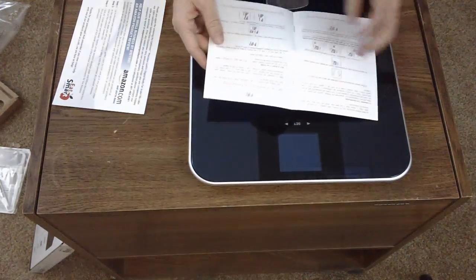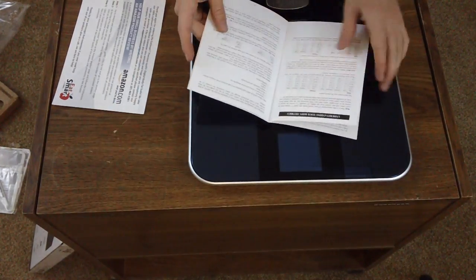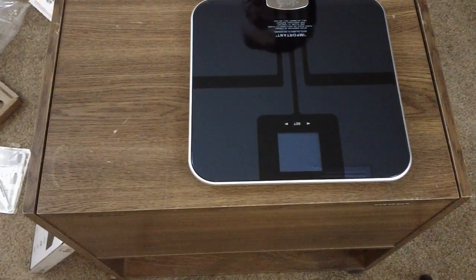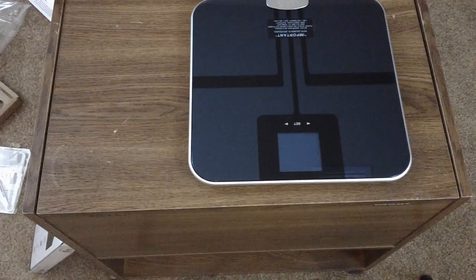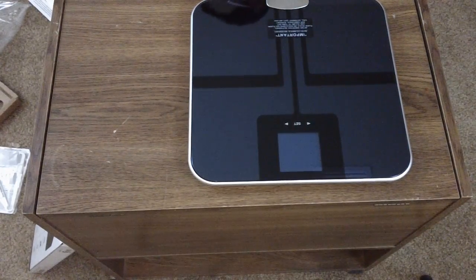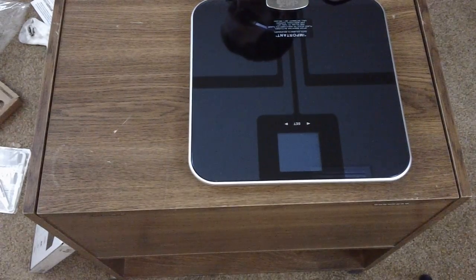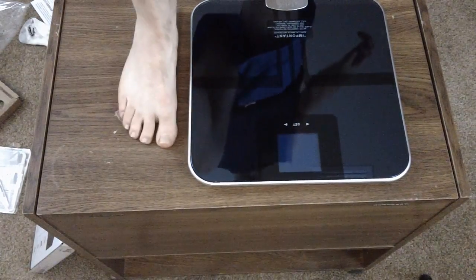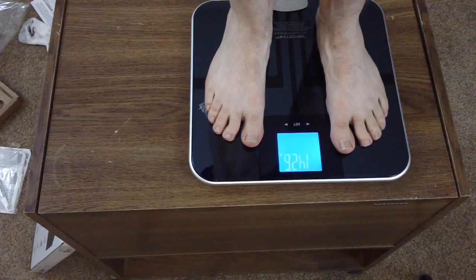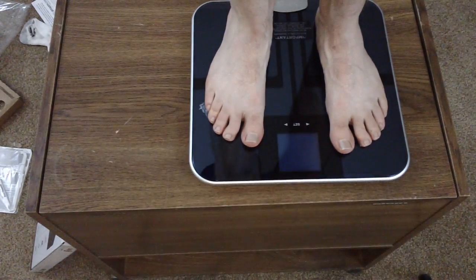Should I stand on it on the table? I'll do that — I'm going to stand on it on top of my table. Don't pick on me about my feet. I need to take my shoes off because you're supposed to use bare, dry feet. Here I go. I'm lighter than ever — 142 pounds. It's amazing, I thought I weighed a lot more than that. I don't know how it does the body fat test — it just turned off.